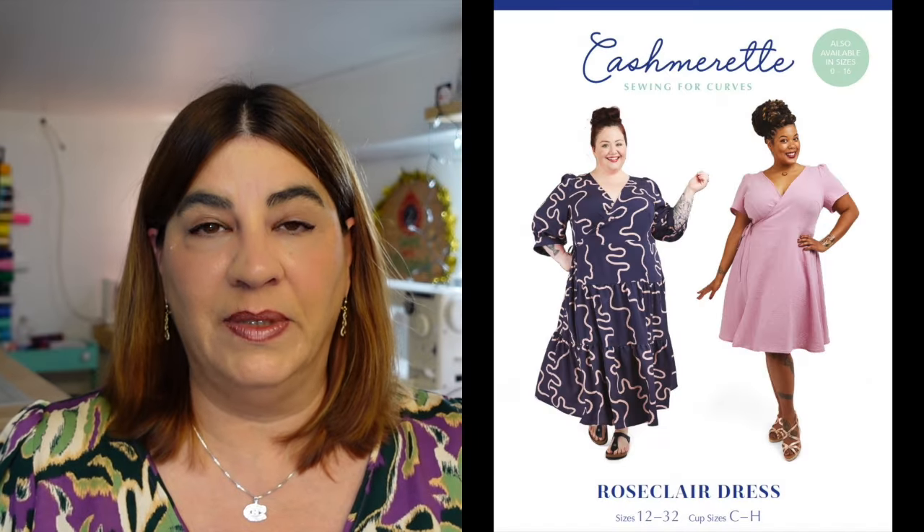I knew it would require a full bust adjustment and probably multiple muslins, and I really didn't have time for all of that. Then I realized I had recently bought the Cashmerette Rose Claire dress — they were having a sale for club members. I looked through the hashtag and their website and saw that a number of people had made the dress into a top just by removing the two bottom tiers.